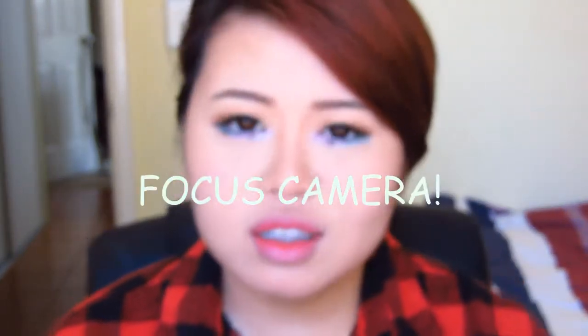I actually went and popped in circle lenses to see how this look came together, because Park Bom has circle lenses all the time. It feels really weird — I never wear circle lenses because they're just way too big for my eyes. But yeah, that's the final look. Thank you for watching!